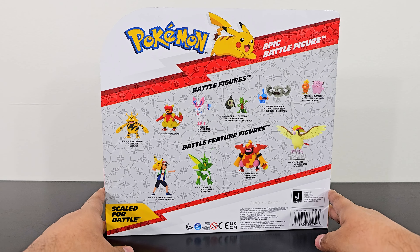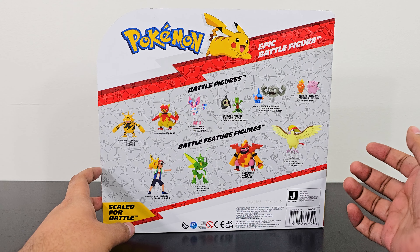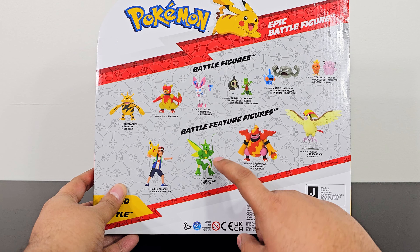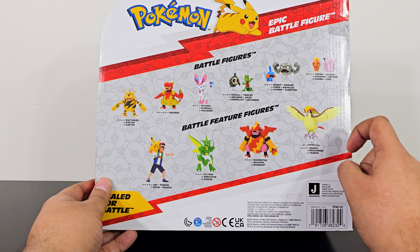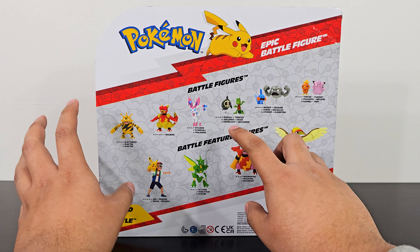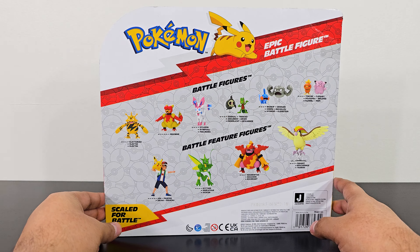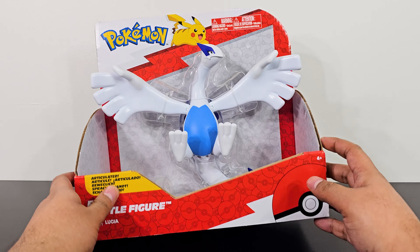Here's some graphics on the side, and on the back you can see the other battle figures — you see Electabuzz, Magmar, Pidgeotto, Magmortar, and others. I really need to get Scyther; I've seen the review of that figure and it looks really cool. These are some of the figures they've released — just battle figures, so they are much smaller and not Epic Battle Figures.